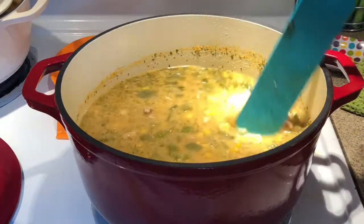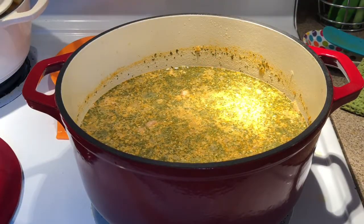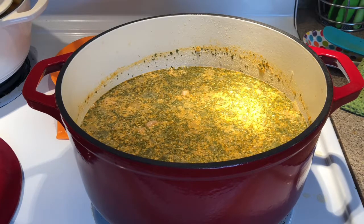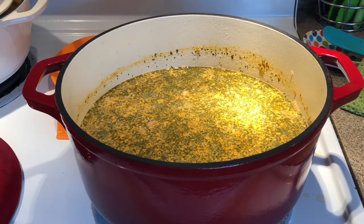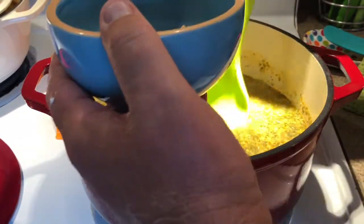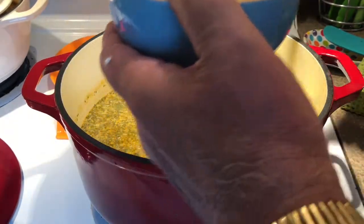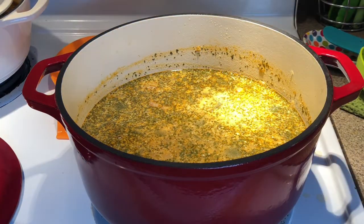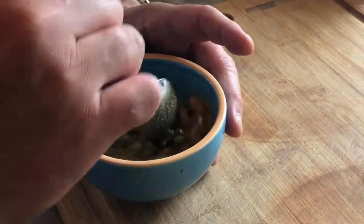We got it all mixed in. Let's scoop up a bowl and taste it. All right everybody, we got a bowl here. Let's give it a try.